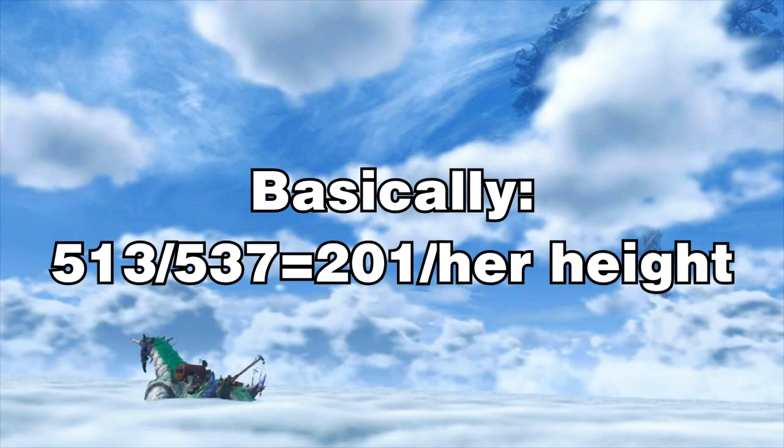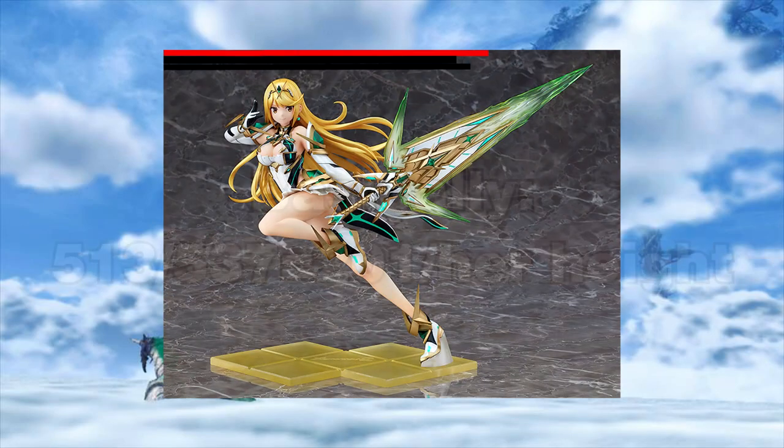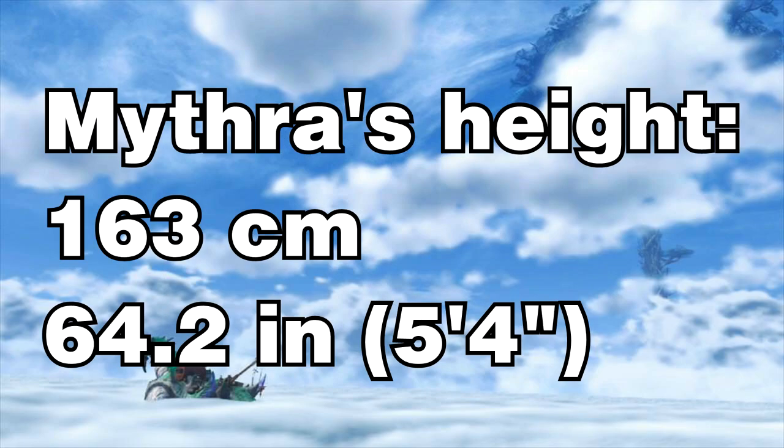Honestly, the hardest part of all of this was the pixel measurements, because the actual equation after that was surprisingly easy — just divide two numbers and then divide again to get the actual measurement in millimeters. Converting to units people actually use, I got approximately 163 centimeters, or a little bit under 5 feet 6 inches, which makes a lot more sense than you'd think. I was getting a couple really short numbers beforehand because I was measuring her height wrong — I was getting under 5 feet; my original measurement was like 130-something centimeters.